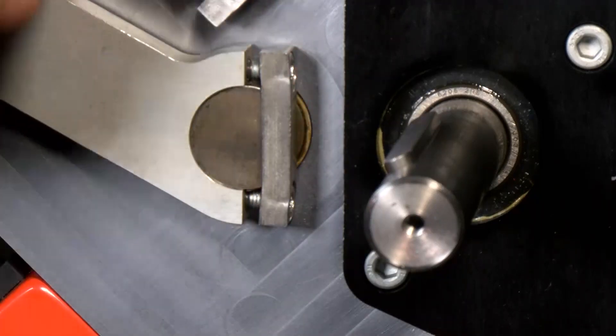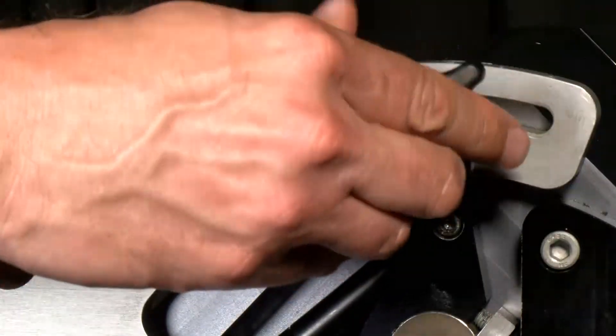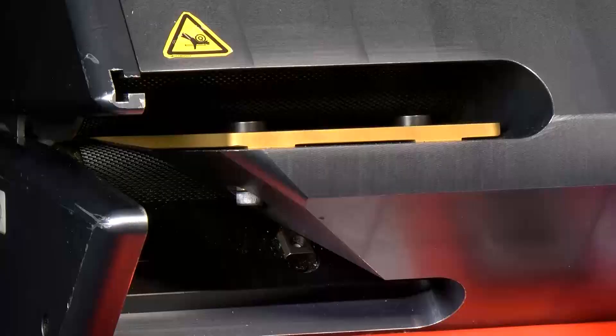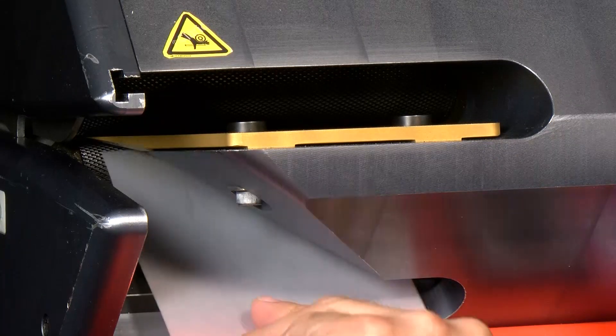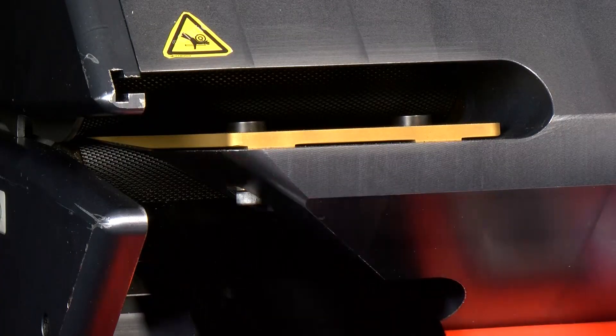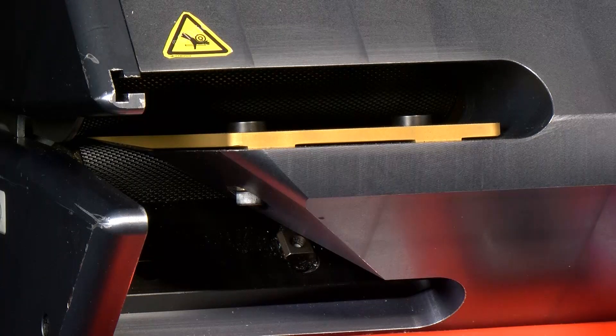I'll put the handle back to the zero position and tighten it up. Then I'll go through the same process of checking between the bottom roller and the blade with the shim. I'll start with the white opaque shim to see if I have clearance — which I do. Then I'll put in the black shim, and I can't get it through. So I know that my adjustment was successful. We have now completed the actual setup process for this machine.